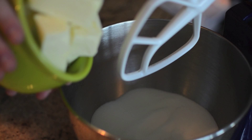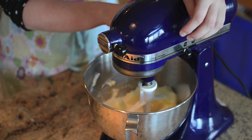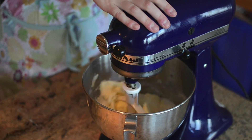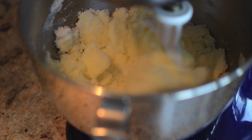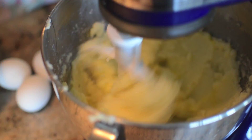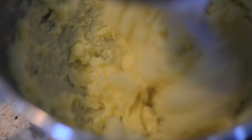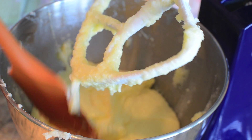In the bowl of an electric mixer fitted with the paddle attachment, beat 1 and a half cups of unsalted butter at room temperature with 2 and a quarter cups of sugar on medium speed until light and fluffy, about 3 to 4 minutes. Add 4 eggs one at a time, beating to combine after each addition. Scrape down the sides of the bowl as needed.